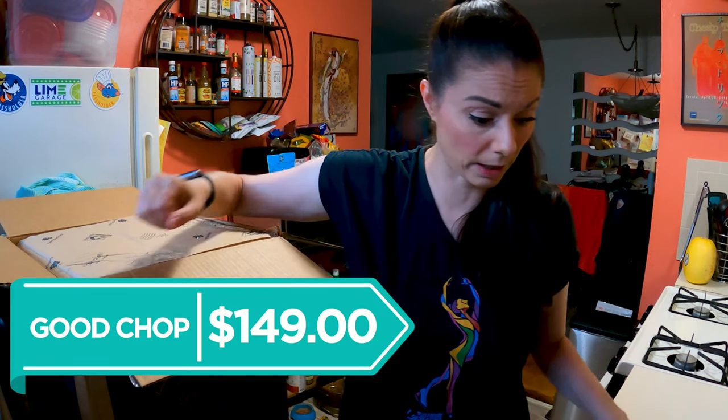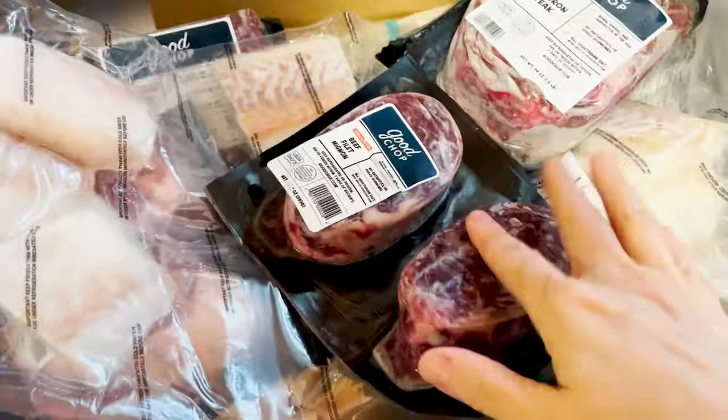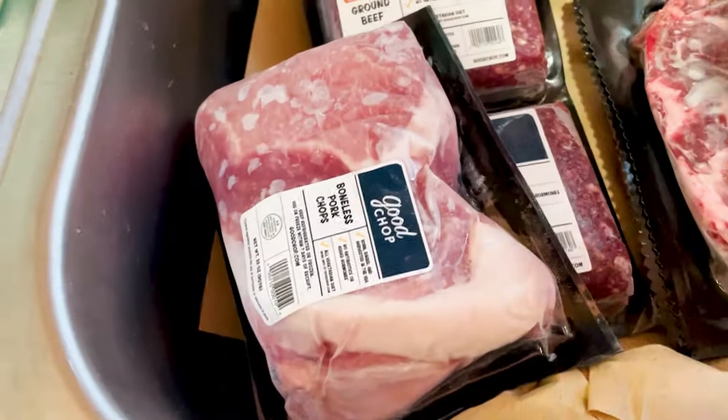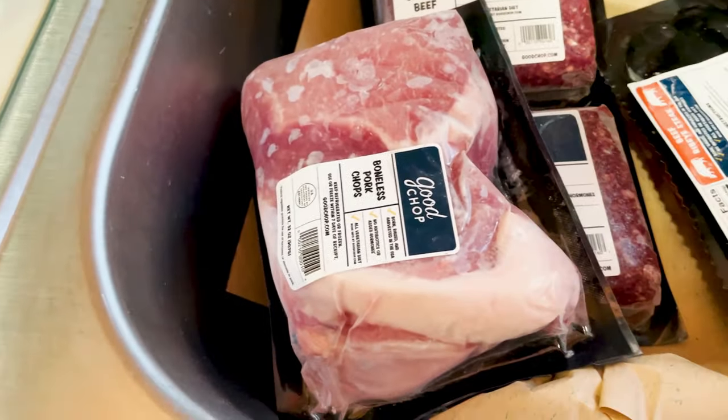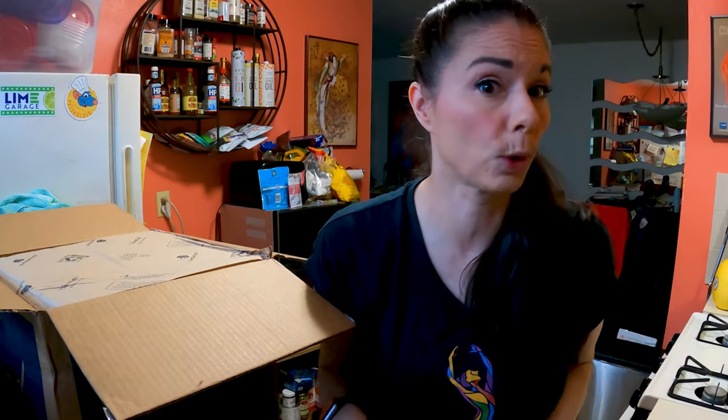I do wish they had sent me more grass-fed, but if I had ordered this myself, I would have had the opportunity to select the grass-fed items. Here's what the medium box looks like in the sink: we have the flat iron steak, the filet mignon, the cod, the pork chops, and the ribeyes. What do you guys think — is this worth $149?